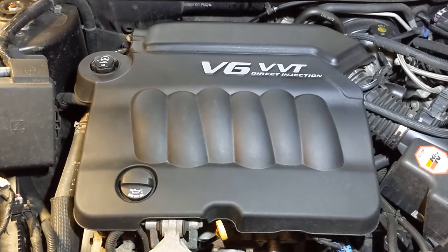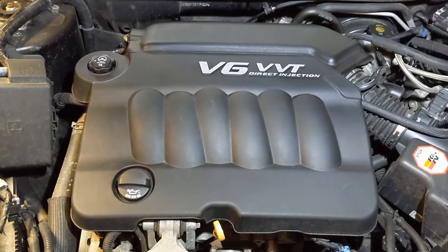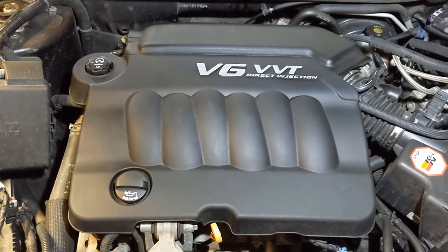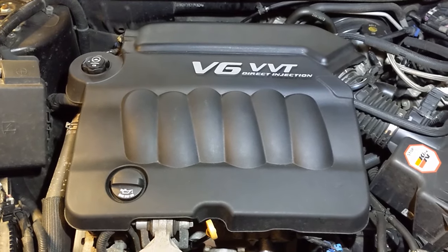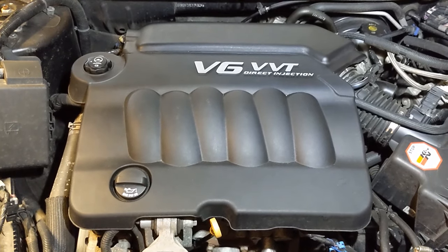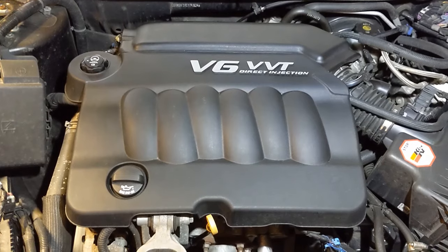Do you or somebody you know own a GM vehicle with a 3.0 or 3.6 double overhead cam V6? Stay tuned and I'll show you some tips on how to keep it running well past 200,000 miles.